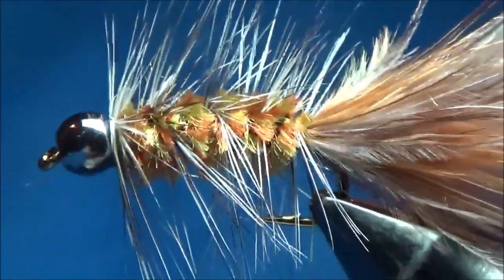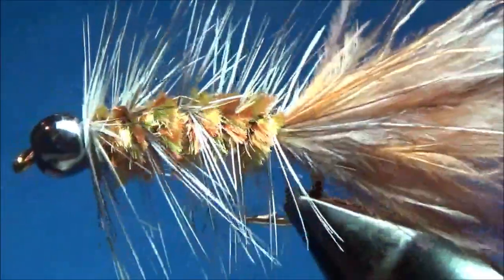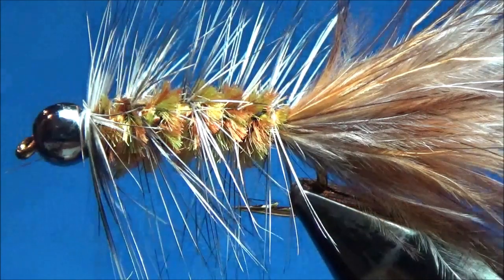Let's zoom out a little bit so you can see that better. It's a great mottled look — the fish love it, especially in the fall it seems. I think it's a great addition to your bugger box. Hope you enjoyed this video. We'll see you next time.